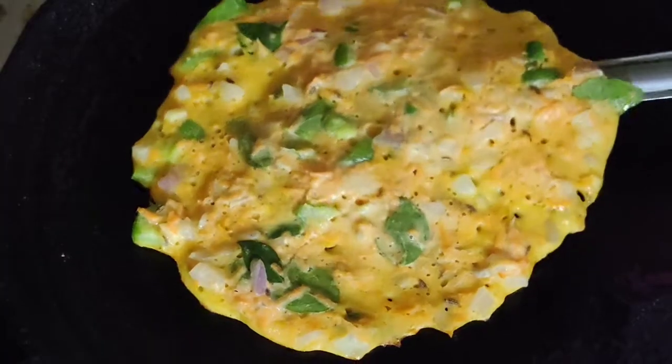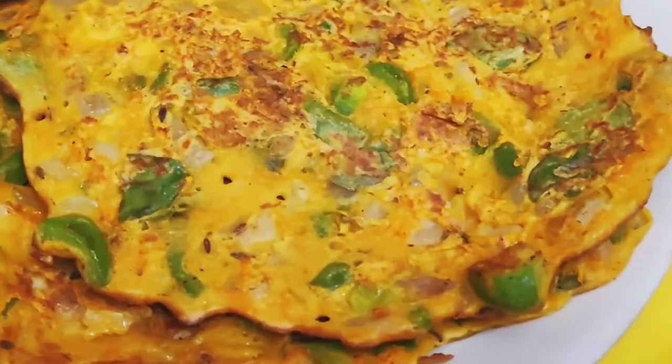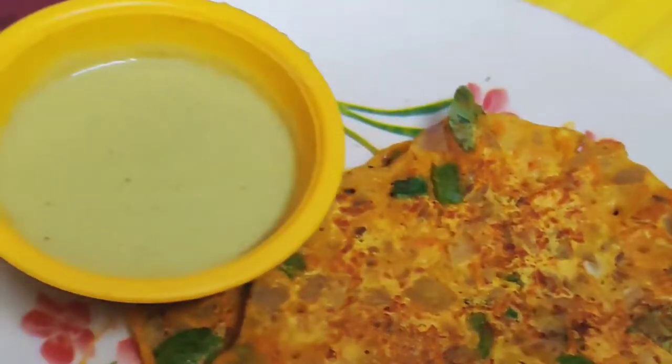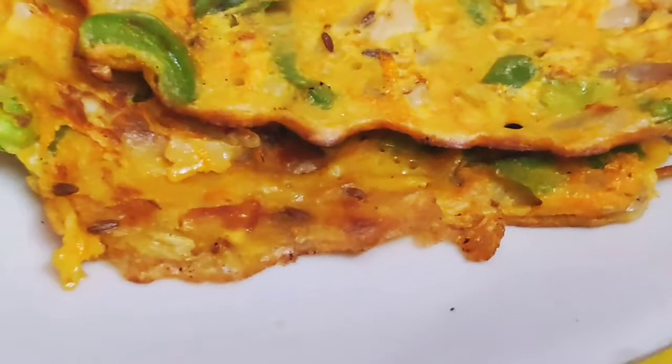Hello Friends! Welcome to Shannu Vlogs from India! This special dish is Veg Amulet. It is also a good thing to talk about in the world. North India has a lot of things to eat. It is a good protein and it is also a good thing to eat.